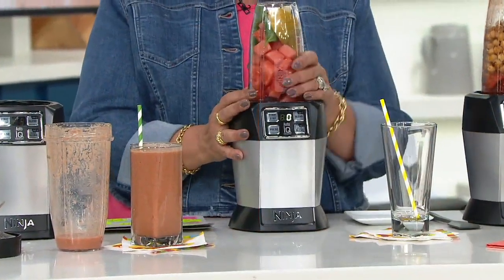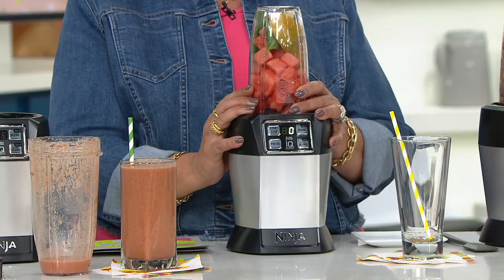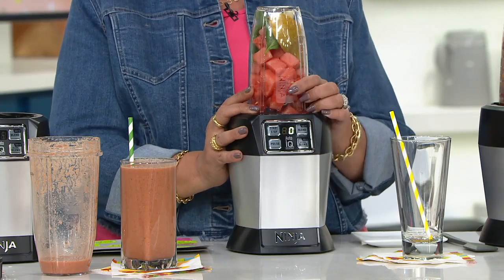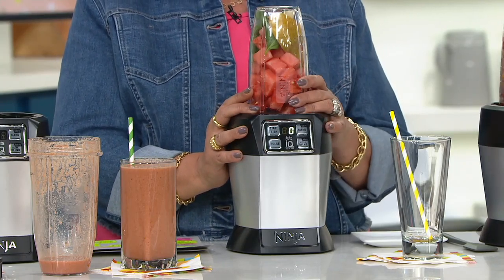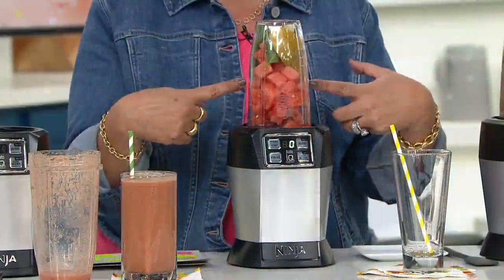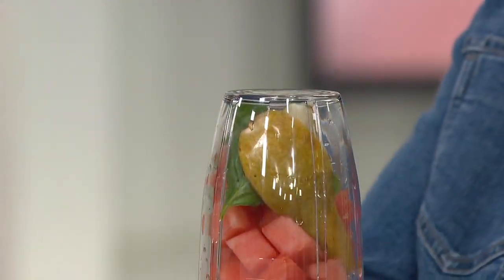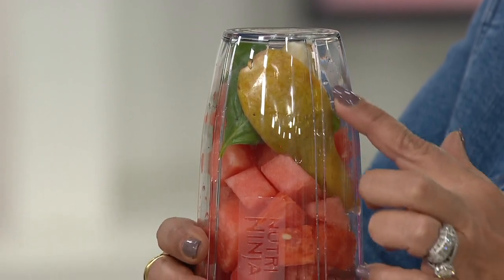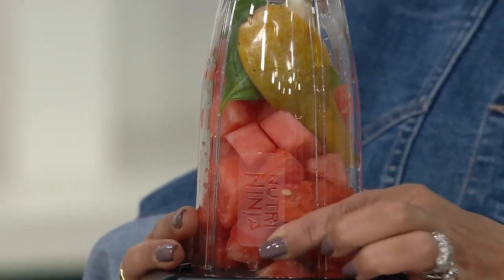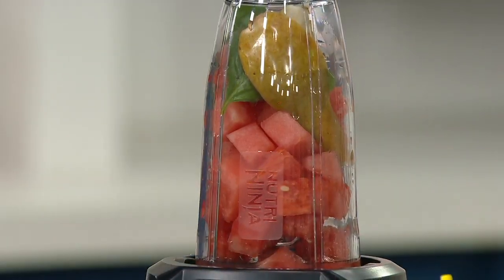On these hot summer days, what are your options? Drink water — really great. Soda — not that good for you. Lemonade and sugary iced tea — you can get them sugar free, but what do they do to make it sugar free? Look what's in here. Tell me this would not be the most refreshing drink: it's watermelon, it's beautiful summer pears, it's fresh basil from your garden. This is a watermelon cooler.